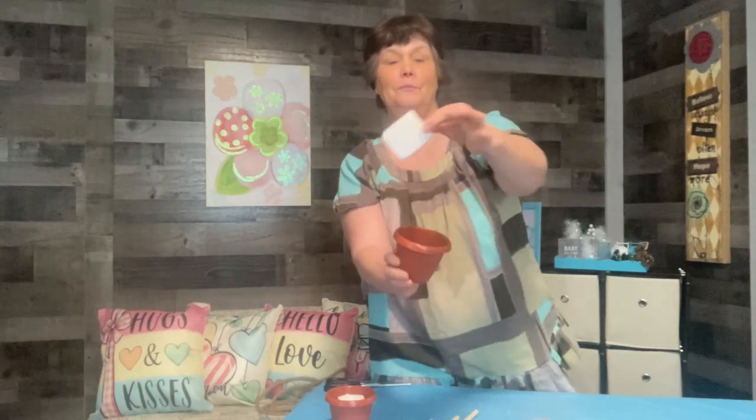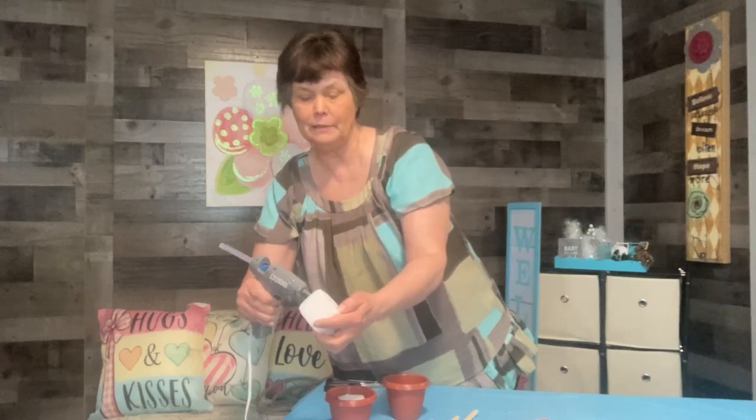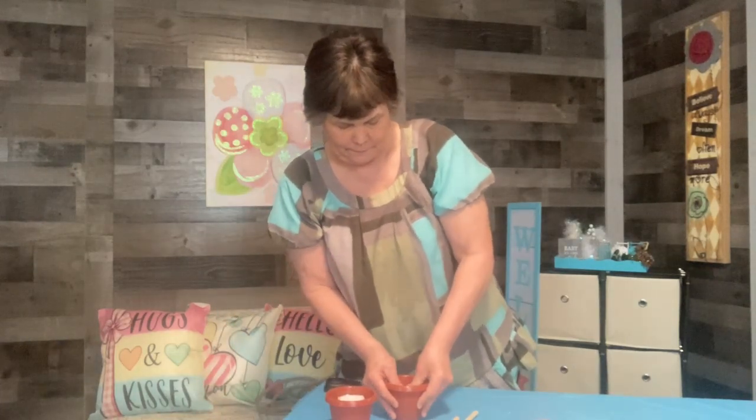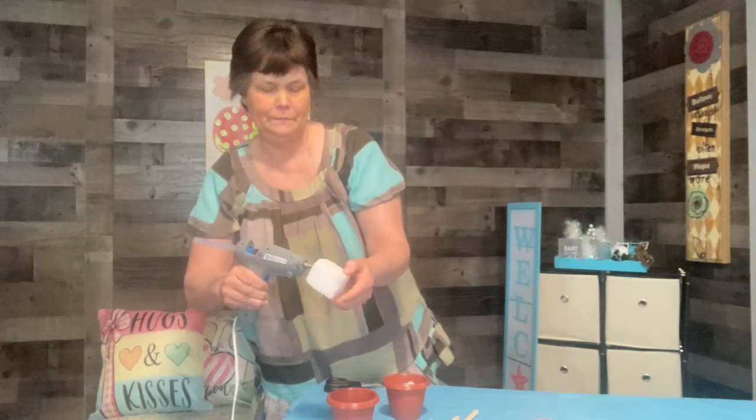For the next project, I have this little pot from the Dollar Tree and a little piece of foam inside. I'm going to take my hot glue gun and simply hot glue that to the bottom of the pot. And I'm doing two of these — both exactly the same — just so they stay in there.